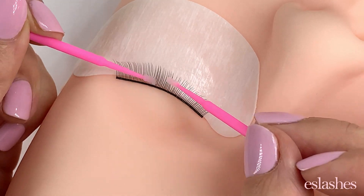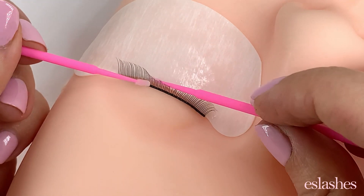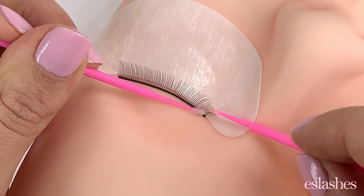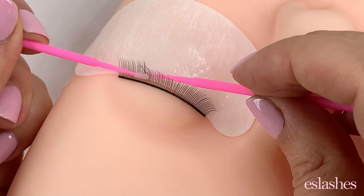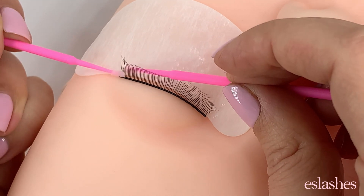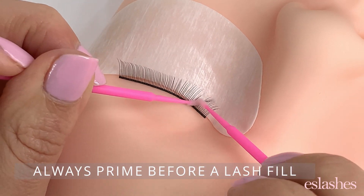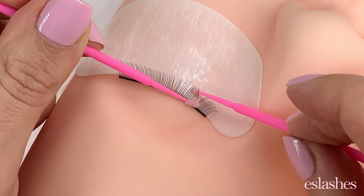We actually want to prime on top and underneath. So I can use my other microswab brush and just work that primer through the bottom and the top of the lashes, just to remove any of those excess oils and have them perfectly prepped for the best bond with our lash extensions. Especially if there's a fill, I want to make sure I'm getting in between all those extensions and priming really well the inner and outer corners as well.